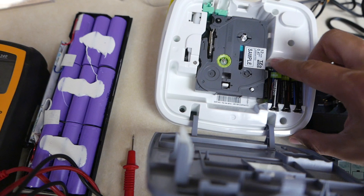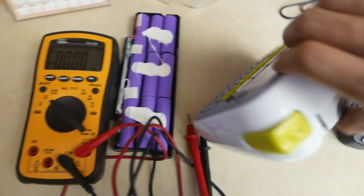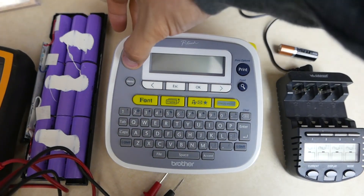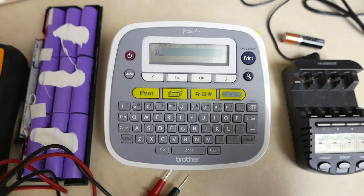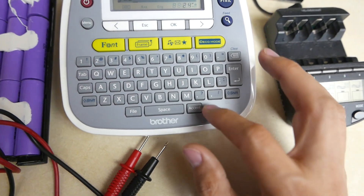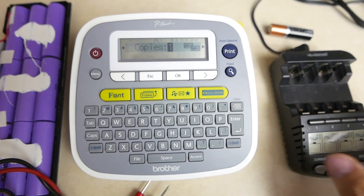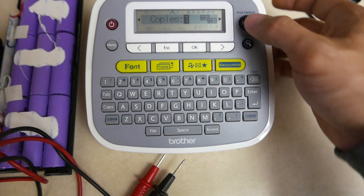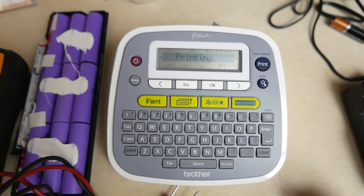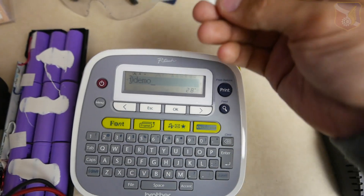Just to demonstrate that not only does it have the voltage but also has current to run a device — using this as a demo with a load — I have it loaded with four batteries, it comes on. Let's do a demo, and there you go.